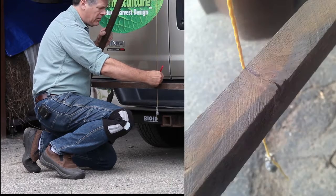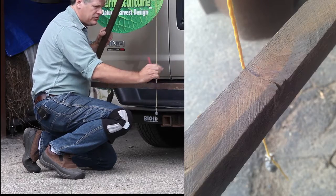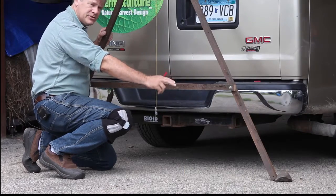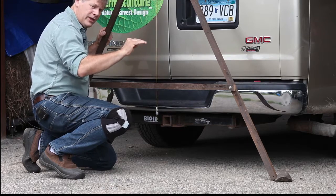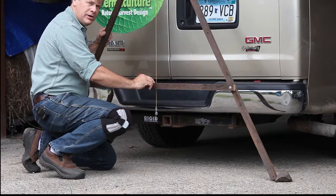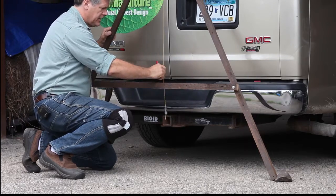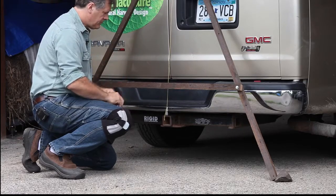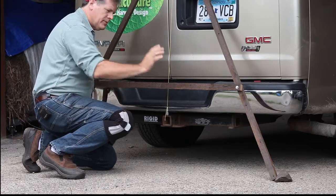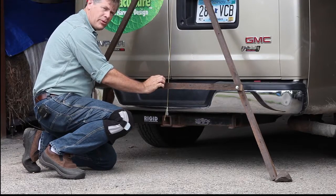That's where we'll make our dead level line on the crossbar with a Sharpie. That means wherever these ends are level across the contour on the landscape, the string will line up with that mark on the crossbar — and that's how we put our flags in.